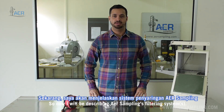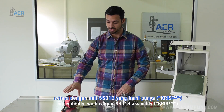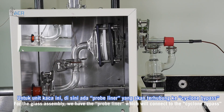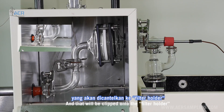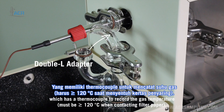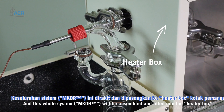Now I will be describing AER Sampling's filtering system. Here's our glass assembly, and equivalently we have a stainless steel 316 assembly. For the glass assembly, the probe liner connects to the cyclone bypass, which is clipped onto the filter holder, and then clipped to the double-L adapter which has a thermocouple to record the gas temperature. This whole system is assembled and fitted into the heater box.